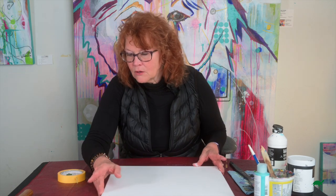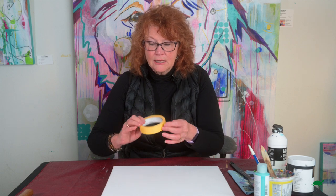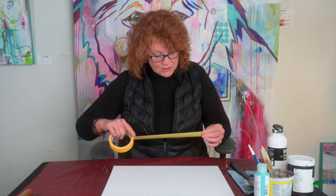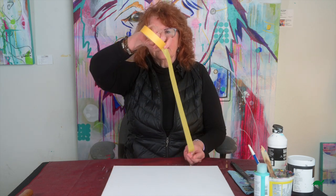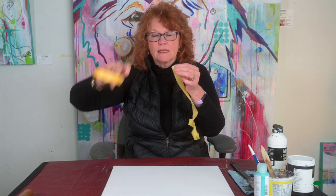Now my quick tip is using masking tape to run along the sides and over top of the black acrylic.